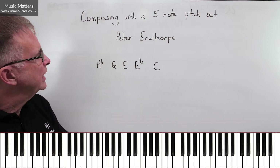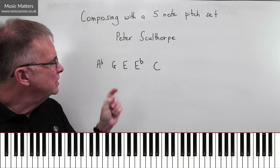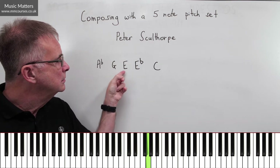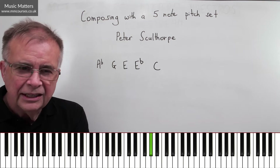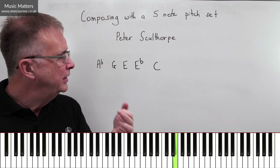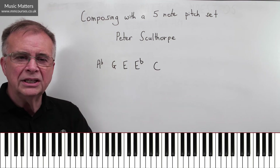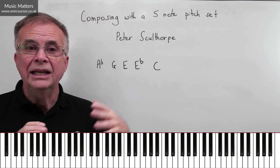Let's see what Peter Sculthorpe gets up to with this pitch set in his piece called Snow. One thing he does is to dislocate these notes into different octaves, and that can make a huge difference. If you put them close together that's one thing, but this is what Peter Sculthorpe does: he has the A-flat here, the G is a seventh higher, then he comes down to E, then E-flat, and then back to C. It has a massively different impact from just putting those notes together at close quarters.